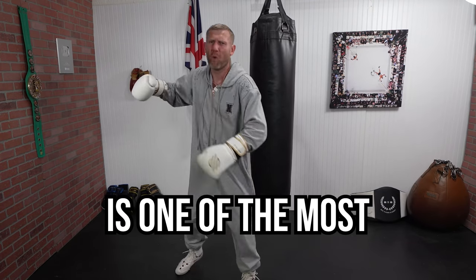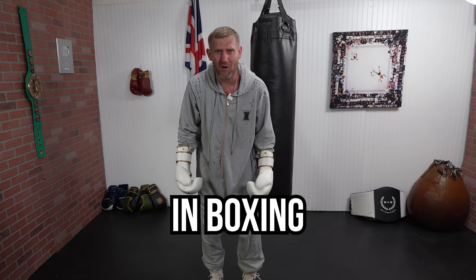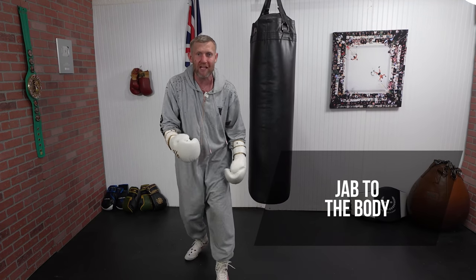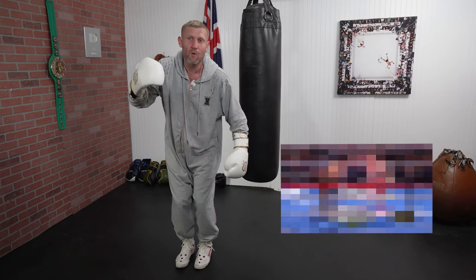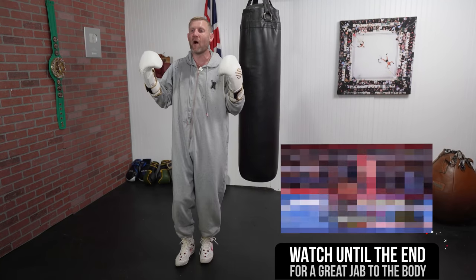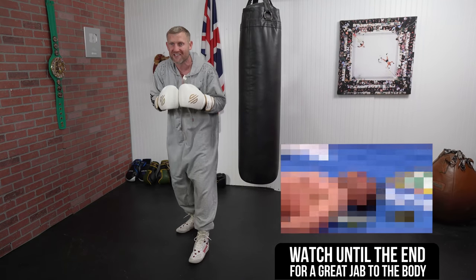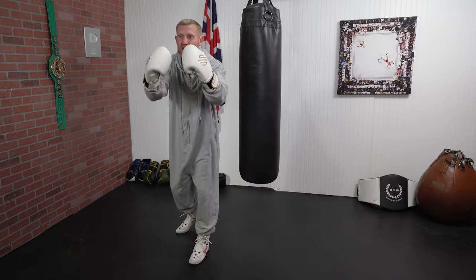The jab to the body is one of the most unused punches in boxing, but it drives me crazy because it's such a good, effective punch when used correctly. In this video I'm going to explain the jab to the body and tell you why you should be using it to have success in boxing. At the end of the video I'm going to show you a clip of one of the pound-for-pound best fighters of all time using the jab to the body to have success in knocking someone out.